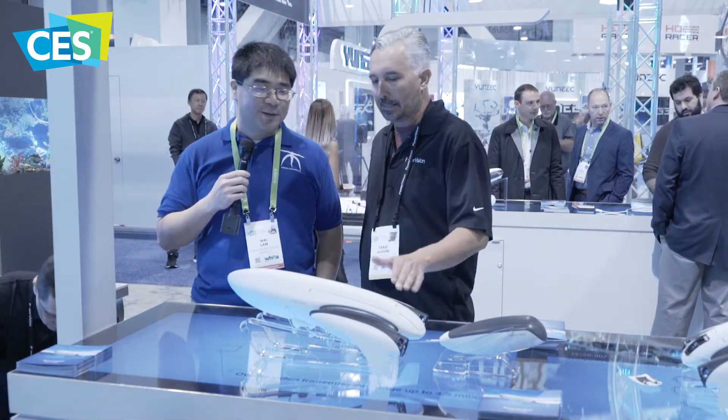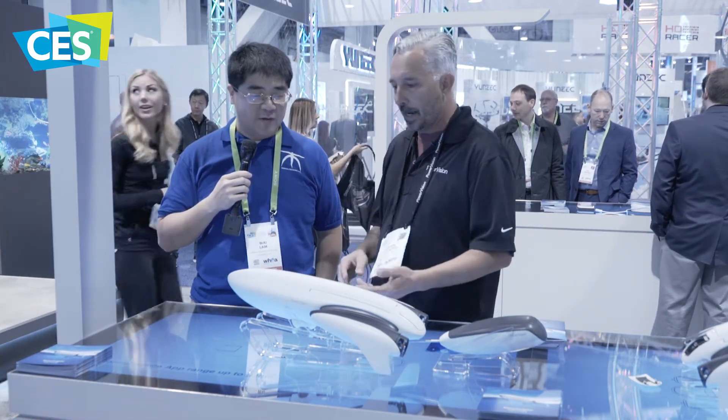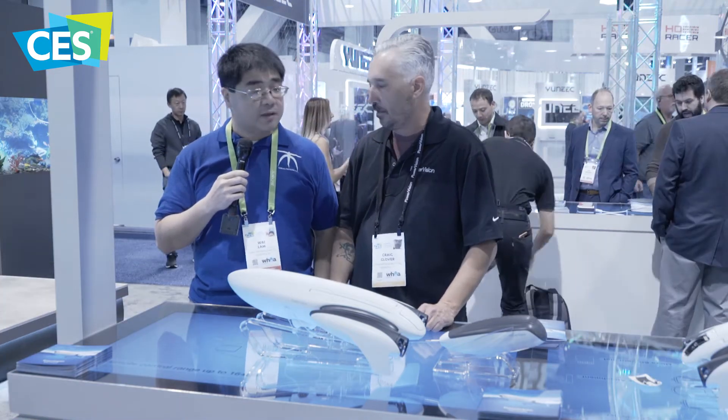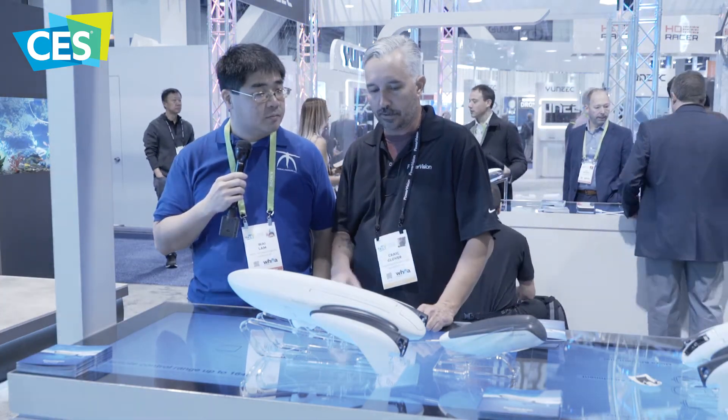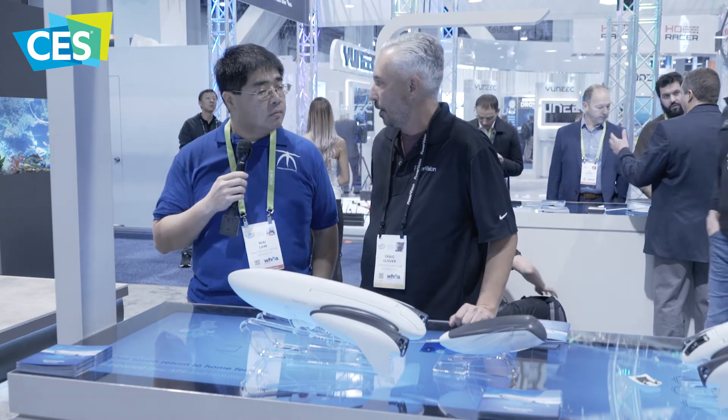The other really cool thing is that it does have GPS on it, so you can use that to your advantage. This thing comes in at a cost of $749, which is a really nice price for something like this. It has two propulsion jets in the back — top speed about 12 miles an hour on the water.